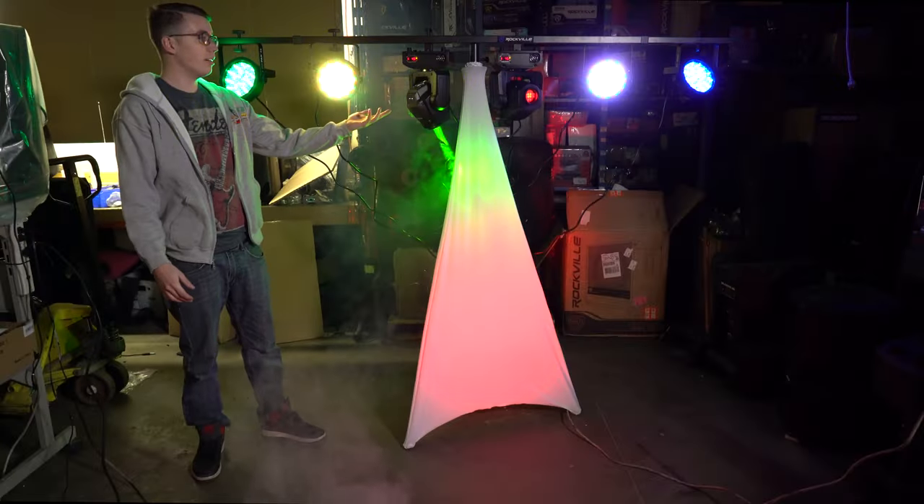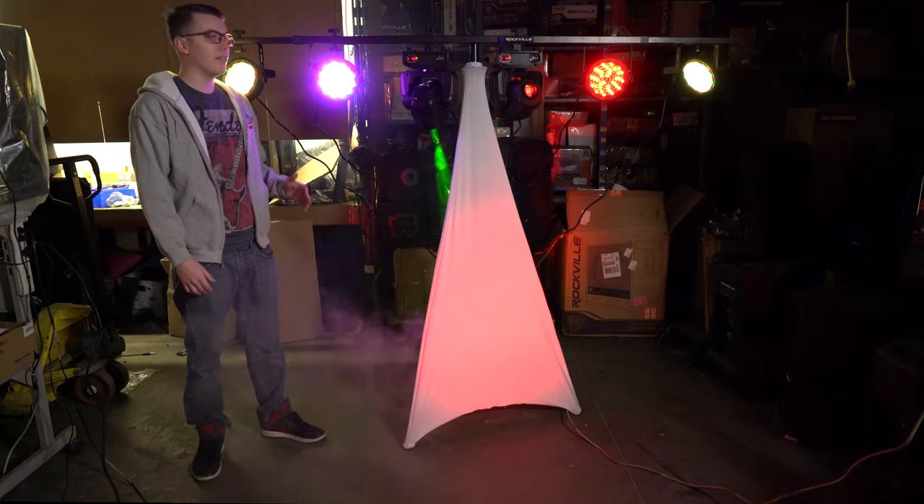Alright, and here's the finished product. As you can see, the RCS52 will enhance the look of any party.